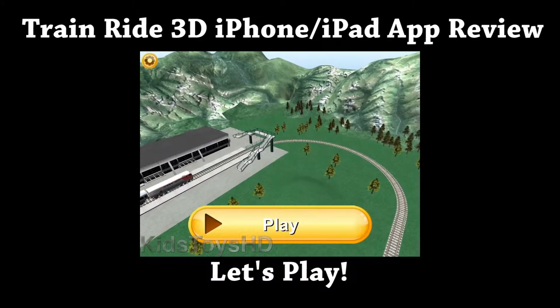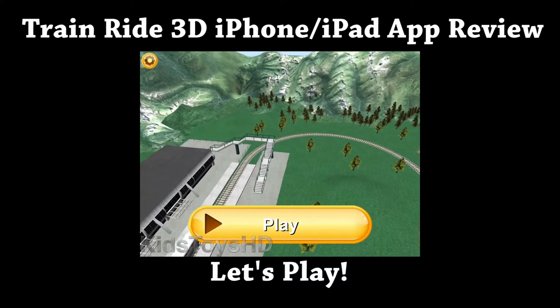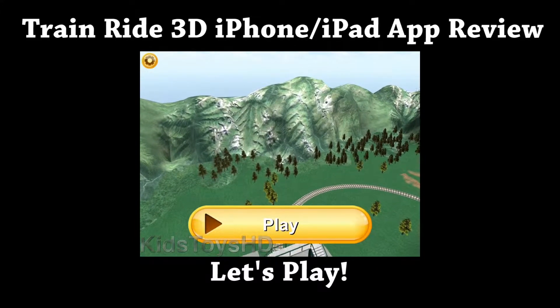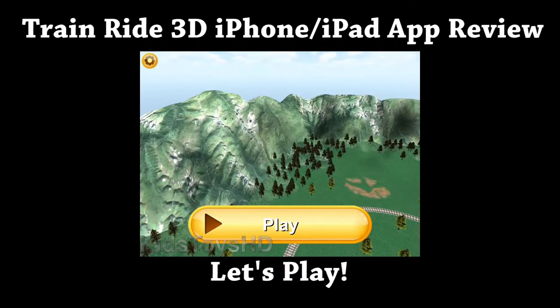Hey everyone, we're checking out the new iPad and iPhone game TrainRide 3D. It's in the App Store recently, right now it's running for $3.99. It's got not too good ratings — only 2 stars with 11 ratings — so we're going to see if this is a good or bad purchase.